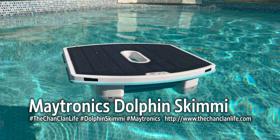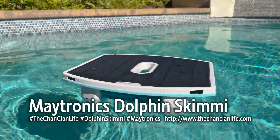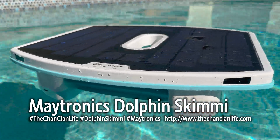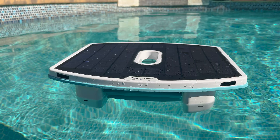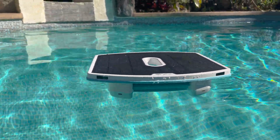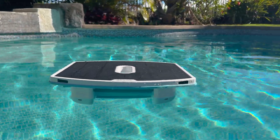The Dolphin Skimmy is a smart robot powered by solar that allows you to clean and skim your pool effortlessly, continuously, in an automated fashion. This solar-powered robot uses AI and sensors to travel around the pool, skimming the surface, removing debris and floating things, relieving you of the duty of doing it yourself with a skimmer.